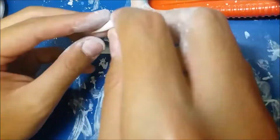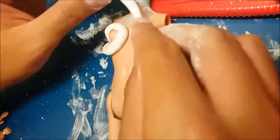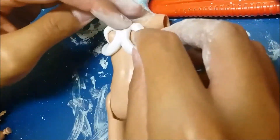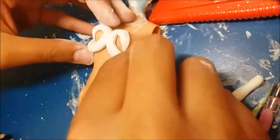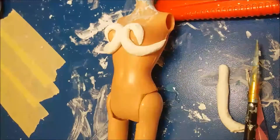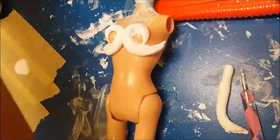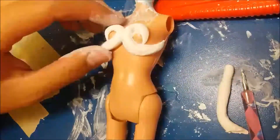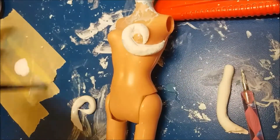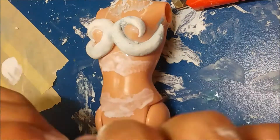Now for the outfit. I want to make an armor look around her breast, so I work the clay until I have the desired shape and then I stick it on her body. I continue with the same method for the rest of the outfit.